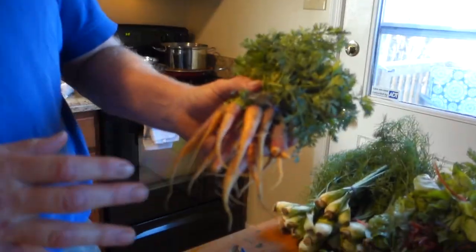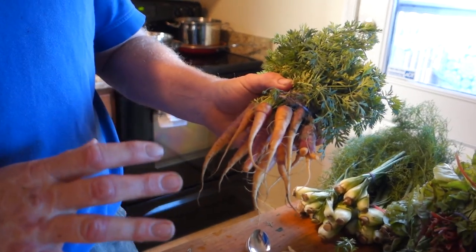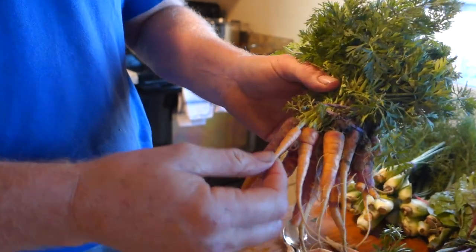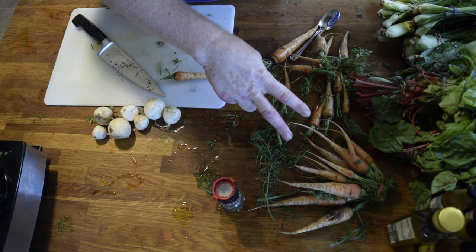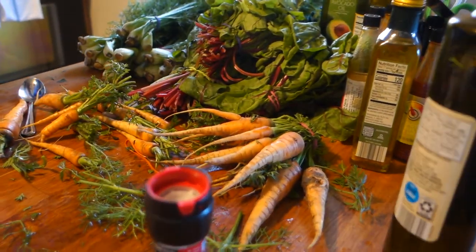That's our carrots. The first we've got them off, they're just little baby carrots. The chefs like them like this — even that little one, we'll put on something. Typically, that's my favorite one. That's called Mocum, and you'll be seeing that in the box.